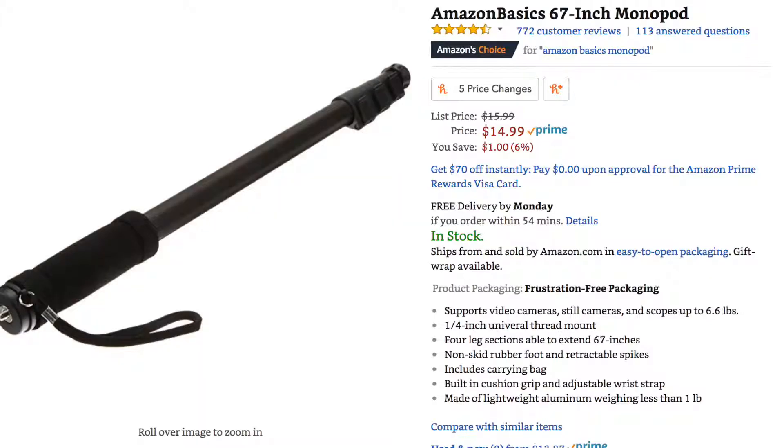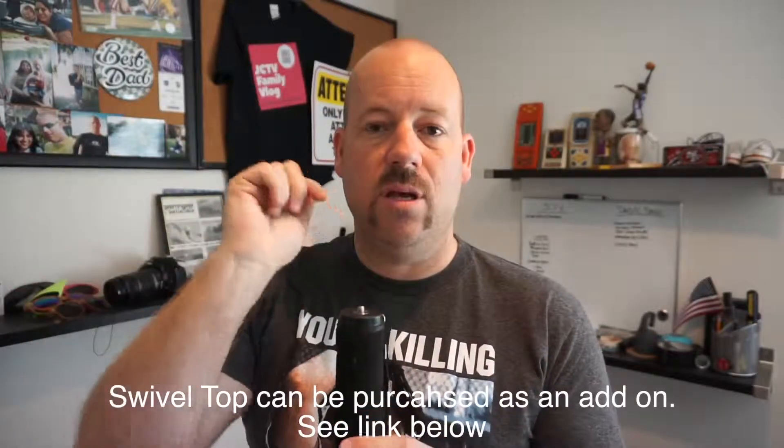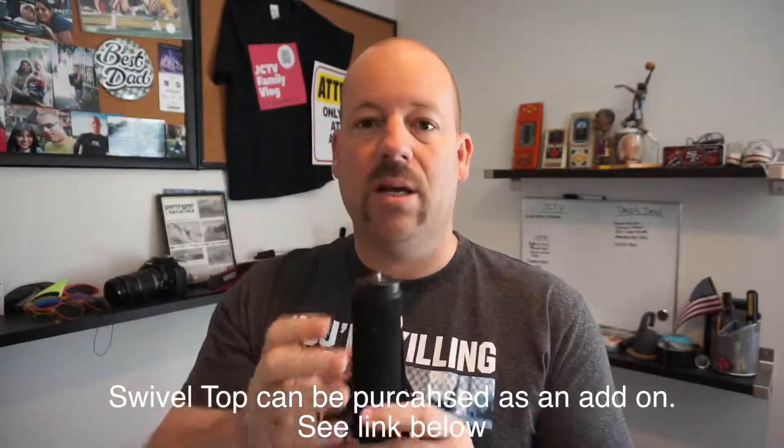Before I get into the performance, I want to talk about pricing because I think it's important. This comes in at $14.99 on Amazon and remember, for $14.99 you're going to get a very basic monopod. This monopod does not have any type of swivel head on top — it's literally just twist into the quarter inch thread and you're locked into the monopod.